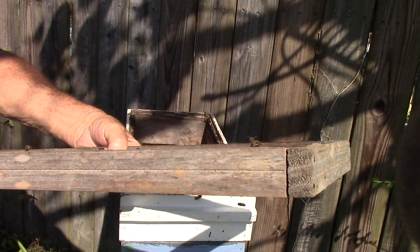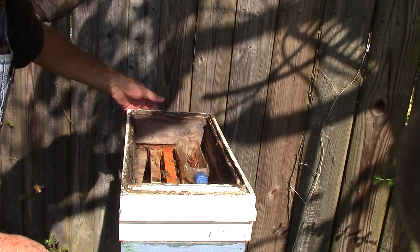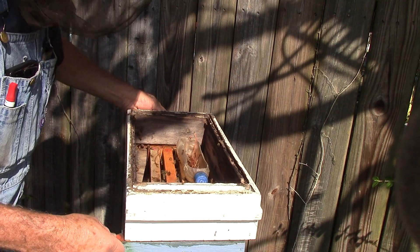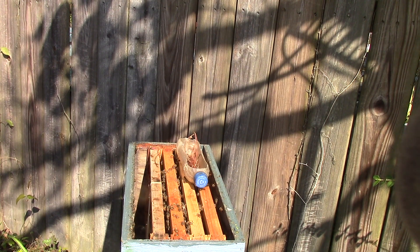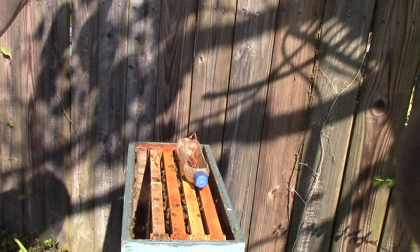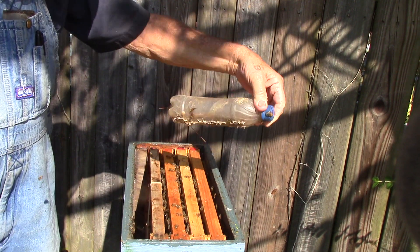There's two frames left. There's a feeder ring — take it off and put it over there. It has four frames. There's an empty feeder.